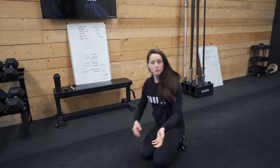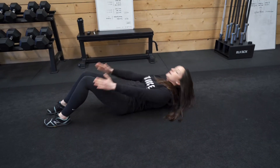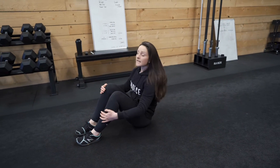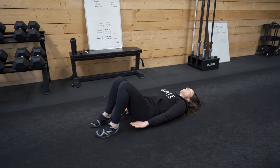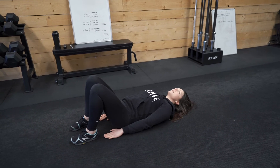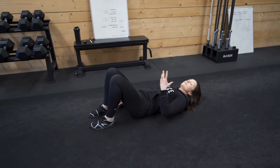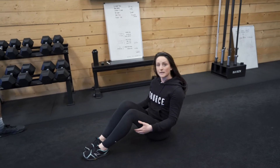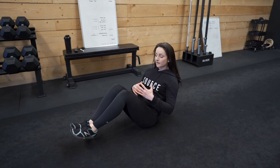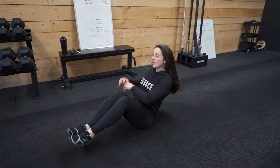Then we're going to go onto a full crunch — flip onto our backs, come all the way up and sit through, back down, all the way up and sit through. Second last one, we're on the ground, bring the heels in close to the bum, just come up a little bit so our fingers touch our heels. And the final one — to make it a bit harder, we can lift the heels off the ground; if you want it a little easier, drop the heels. Nice open chest with a flat back, and we're going to move the hands from hip to hip, nice and fast.